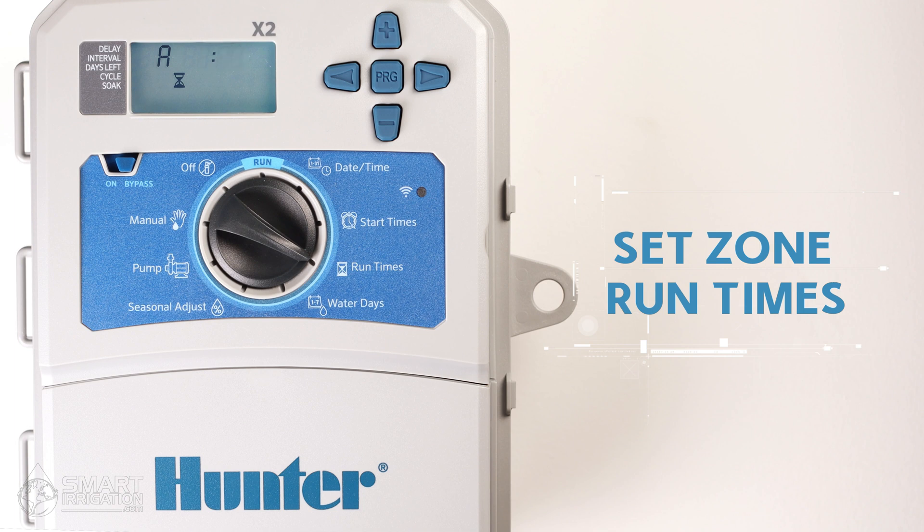So now we know that our program will start at 2:15 AM and it will run until 3:15 AM.